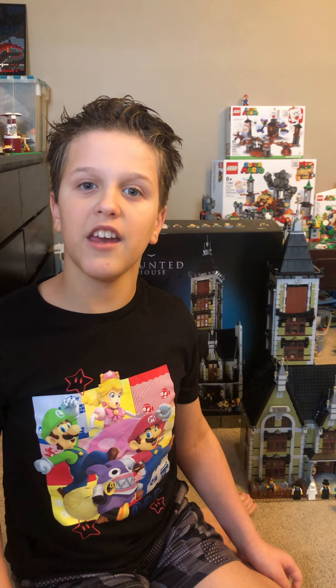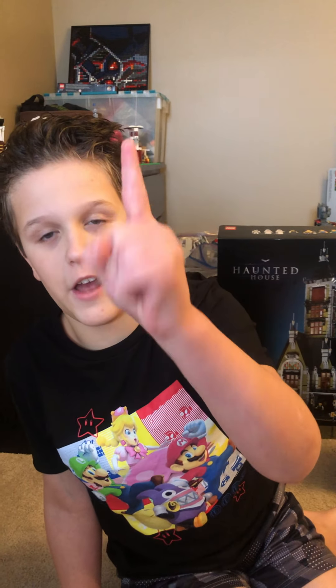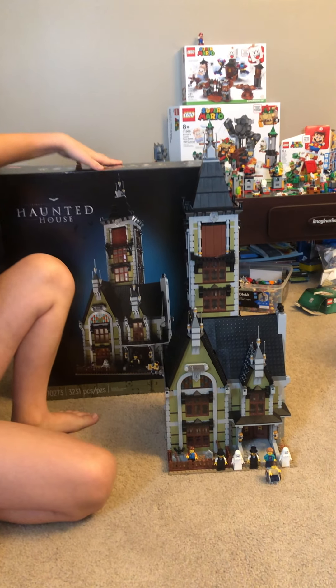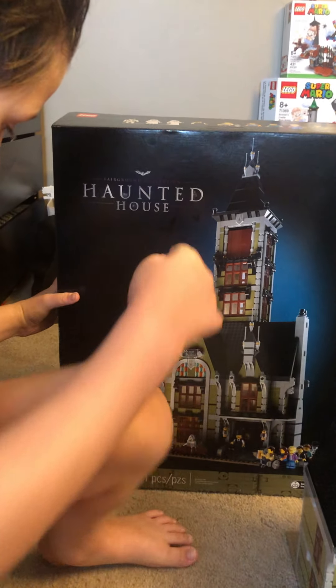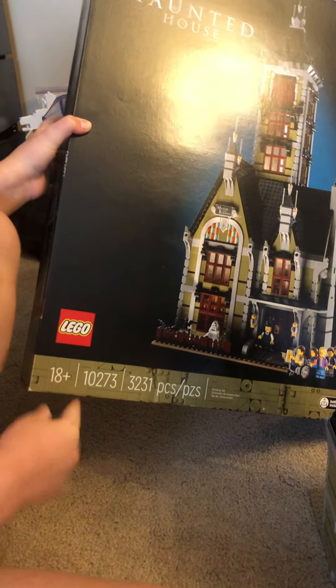Three, two — here's Johnny! Sorry I didn't do that on the PS5 unboxing, but I'll be doing that from now on. Today's video we will be reviewing the Lego Haunted House. It says it's 18 plus, but I'm not sure about that — I'd say it's for everybody.